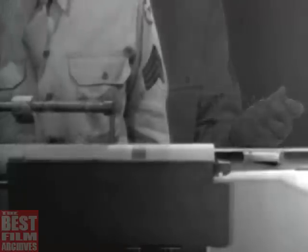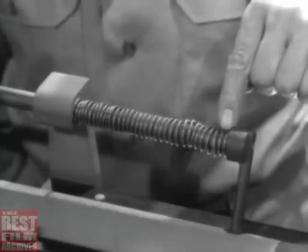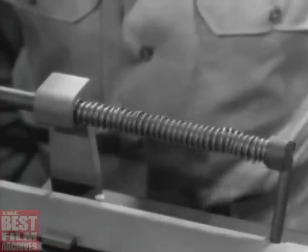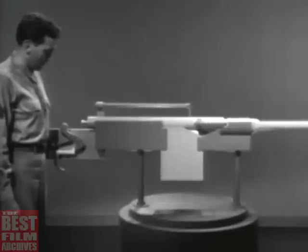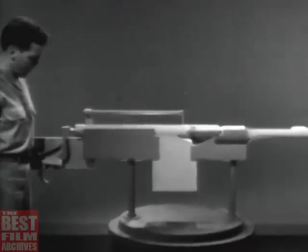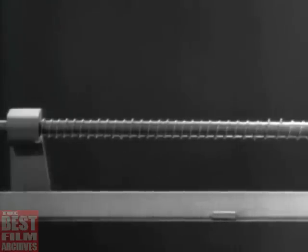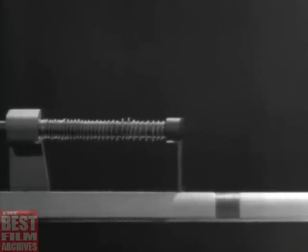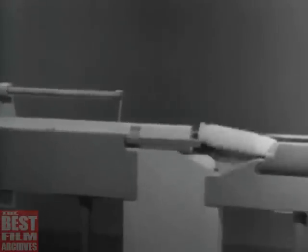To close the bolt, a return spring is again the simplest solution. We've attached the spring so that one end is braced against the receiver. The other end pushes against the bolt, and when the spring expands, it closes the bolt. Now let's see what happens when we fire a round. The bullet leaves the barrel before the bolt opens. As the bolt opens, the return spring is compressed. Then the spring expands and closes the bolt. Once again, we've used the power of the explosion to do all the work of operating the bolt.